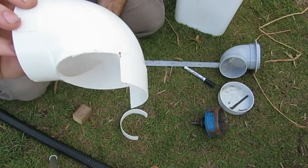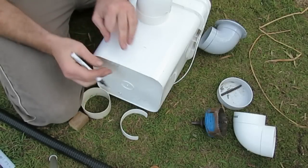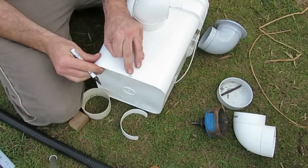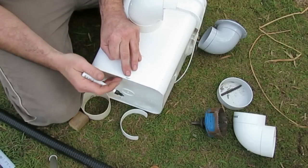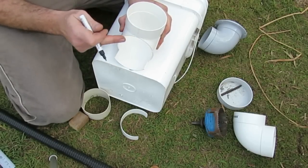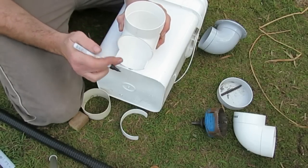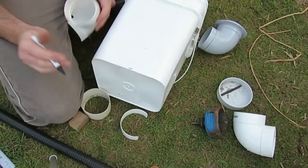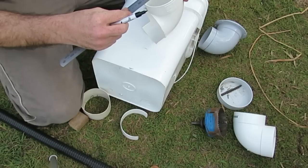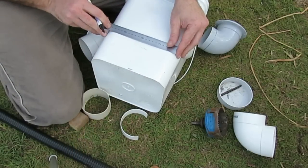To cut the elbow, all you need is a hacksaw and a marker pen. To mark out the bucket, it's very easy — there's a bit of a lip on the base, so I'll just draw a line for the floor on the inside of the bucket. I'm going to mark up 30mm to allow for the pipe sitting on the base, and from there I'll take the measurements off this elbow — it has a diameter of 94mm, so I mark 47mm from centre to find the middle.